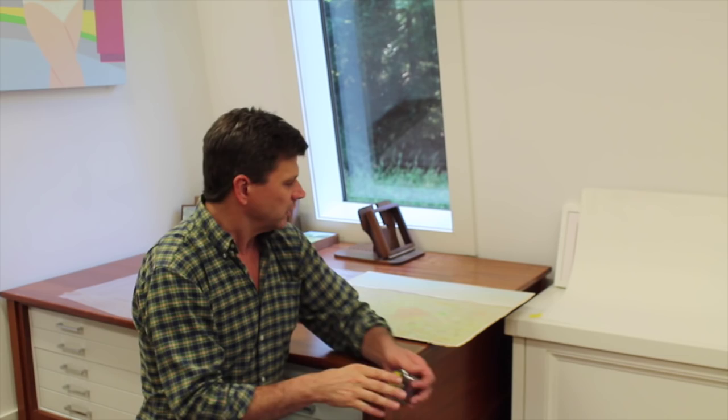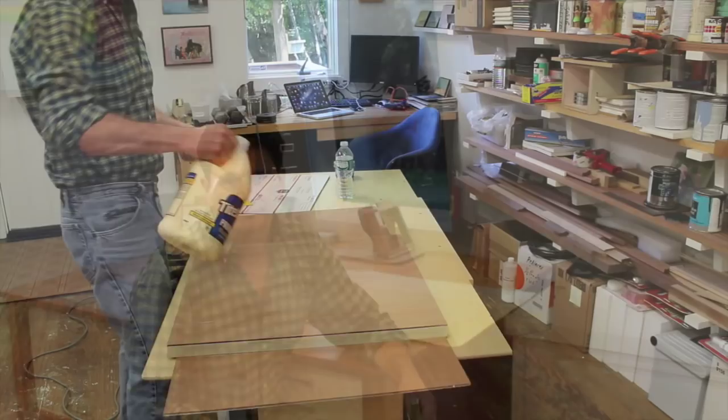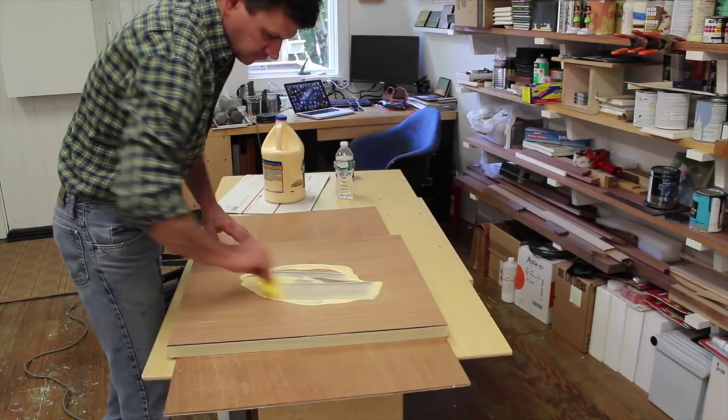Now I'm up in the studio and I'm getting ready to mount the artwork. I'm going to take a measurement first so I can go downstairs and work on the frames while the glue from the mounting process is drying. With a painting like this, I like about a quarter of an inch reveal between the edge of the artwork and the edge of the frame, so basically you're making the frame with a half inch larger opening than the artwork. For instance, if the artwork measures 22 by 22 inches, you would make the opening of the frame 22 and a half by 22 and a half.